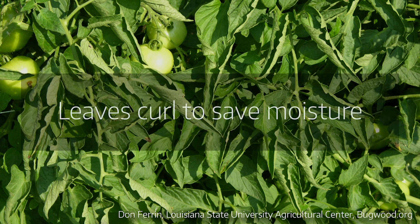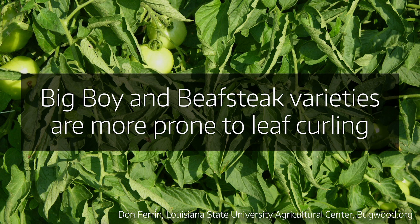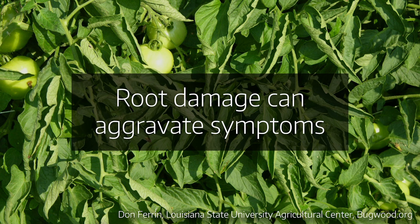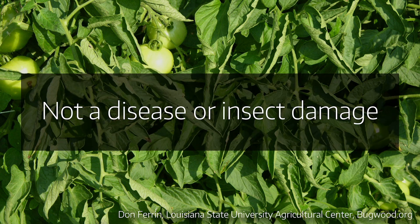So the plant's reaction is to curl to try to save moisture, and you may see a thickening of the leaves. There are some varieties more prone to this than others — a couple of them are Big Boy and Beefsteak; we see tomato leaf roll on those more than maybe some of the others. And if you've done tilling around the plant or cultivating weeds and you cause some damage to the root system, that can also aggravate tomato leaf roll.